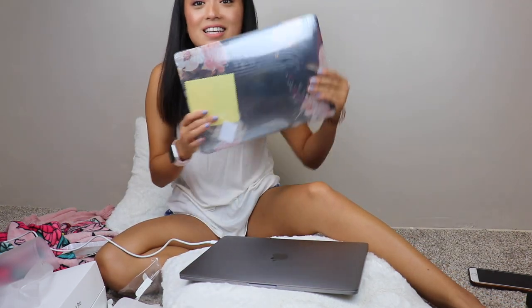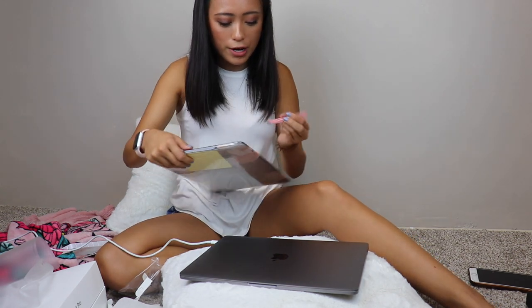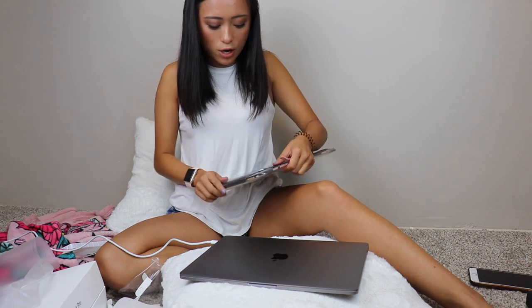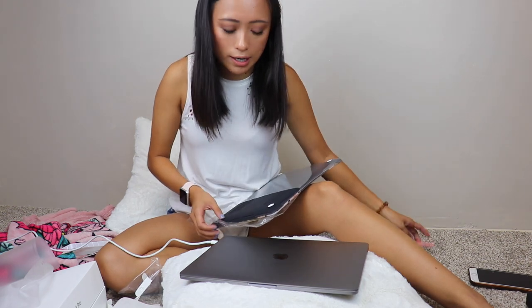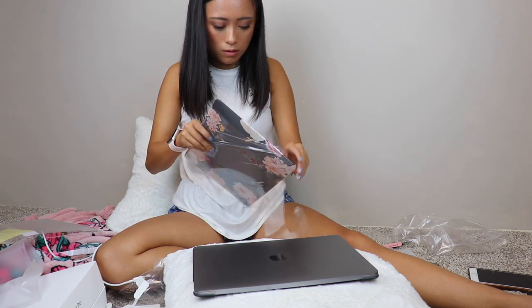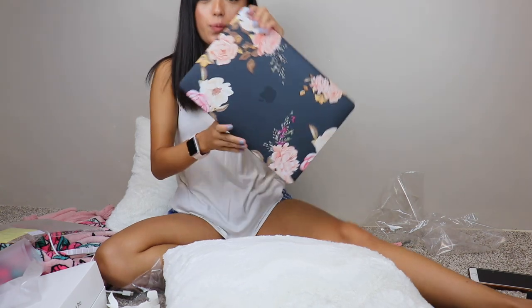Here's the case that I got for it. I'm really avid about cases because I know things can happen and I do not want this dropping, breaking, or getting really scratched. So I got this super cute case on Amazon. I'll link it down below as well as the adapter if you guys want to check them out. It also comes with a keyboard cover, which is really nice. I love this case — it's so pretty.